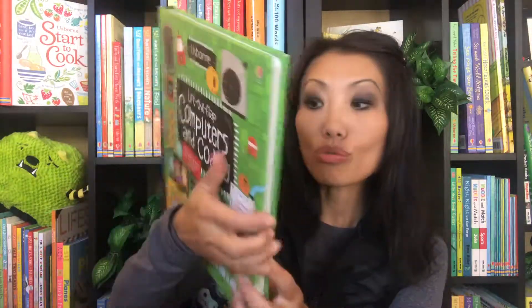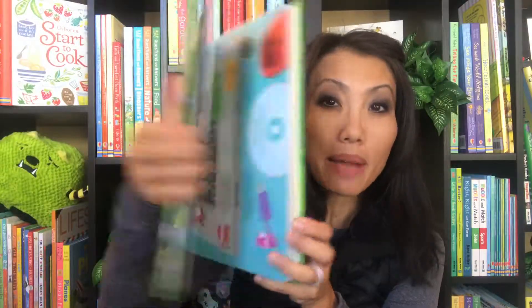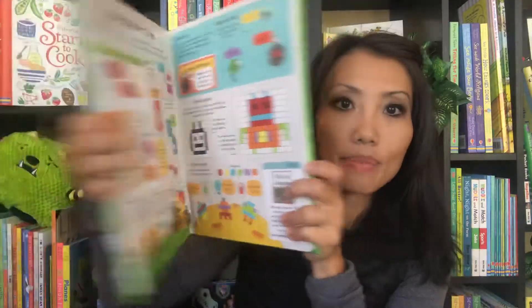Another one I'm enjoying right now is 'Lift the Flap Computers and Coding.' If they're into coding, or asking questions about it, or maybe this is something you think they might be interested in, this is another lift-the-flap series that is great for that as well.